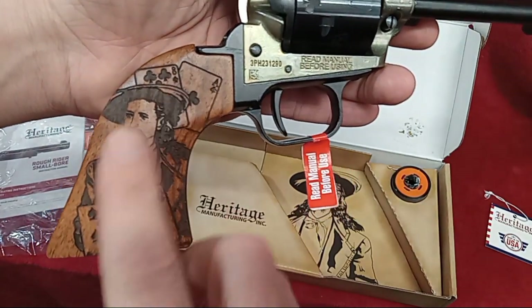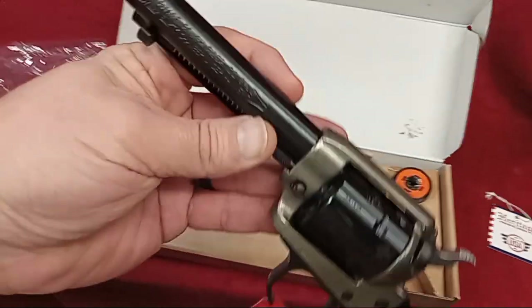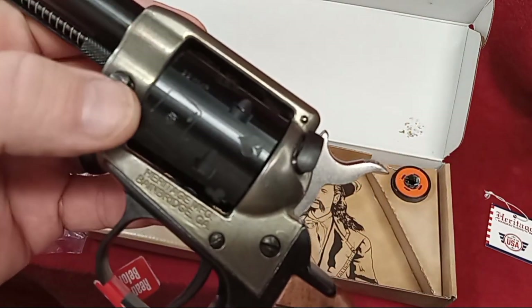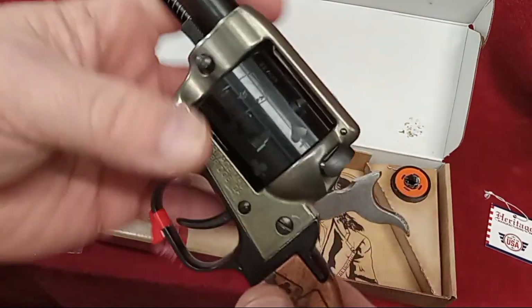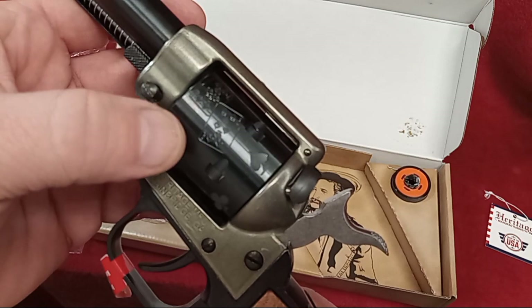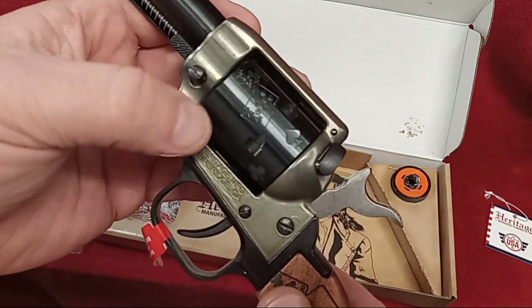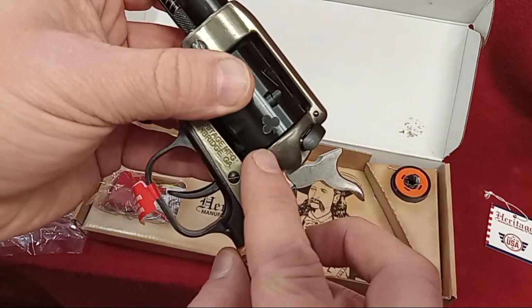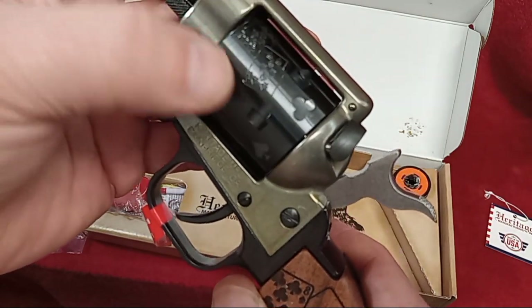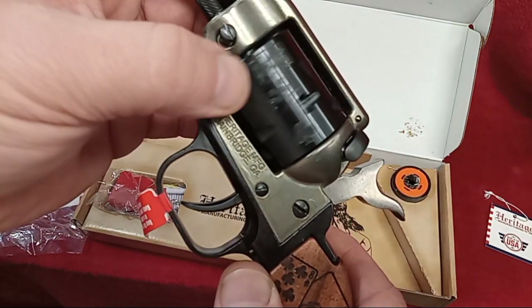That's really something else. Your barrel is just like the others — it's branded with Heritage Rough Rider. The cylinder has some engraving on it. If you notice, like on Heritage's store site, they have a cylinder similar to this, but this one is engraved just for the Wild Bill setup where you have all your card suits on the back of the cylinder, and your pair of aces and your pair of eights on the cylinder too.